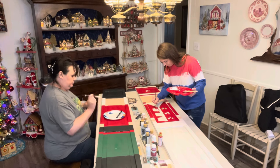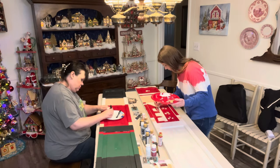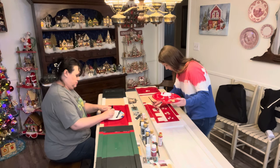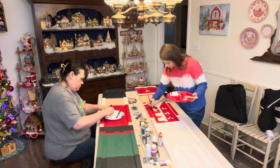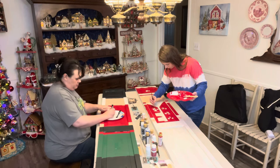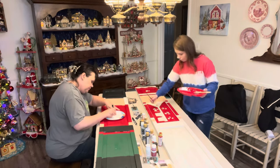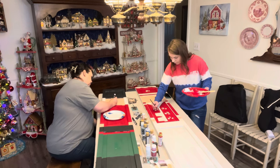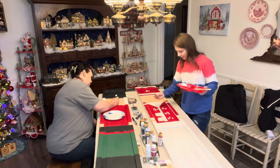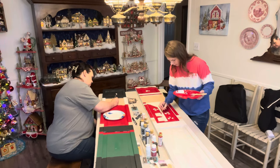This was my first time actually using paint pens on a project like this, and let me tell you, they are a game changer. I wish I would have known about these years ago. Doing fine detail is so much easier using a marker like this — you just got to get it primed. As you can see, I'm sitting here pumping it trying to get the paint out, but this made it so much easier than trying to do all the little details with a paintbrush.